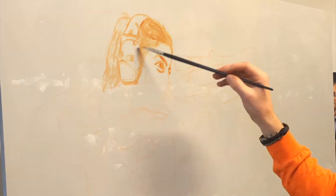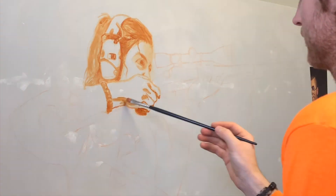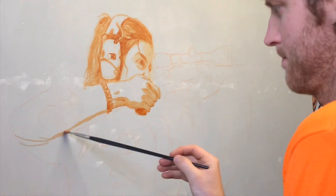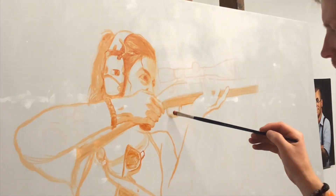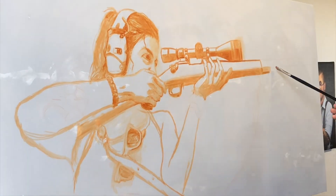I started with the drawing stage, which is an underpainting using burnt sienna — kind of monochromatic. You're trying to establish the lights and the darks and work on the drawing aspect without bringing in the complications of color and value.